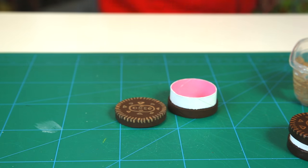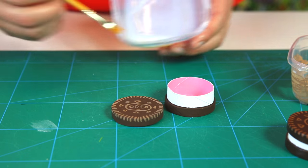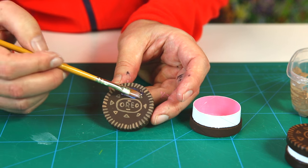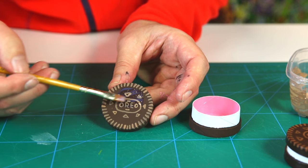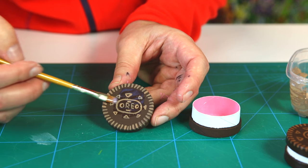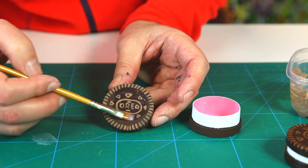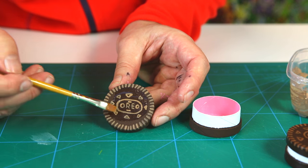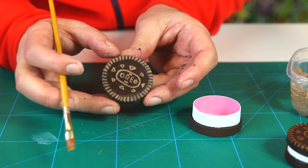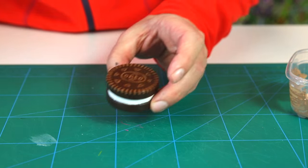Let everything dry before putting the two parts together. When dry, give your cookie a clear layer of lacquer to protect the box and make the dark chocolate color really come out. Once applied, it looks really bright and more tasty — and when it dries it will look just like the original finished box.